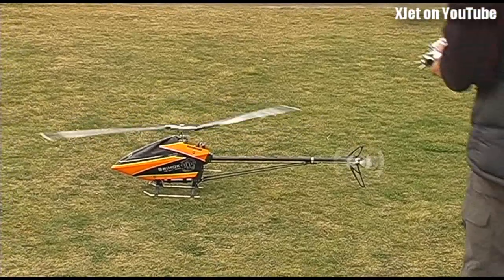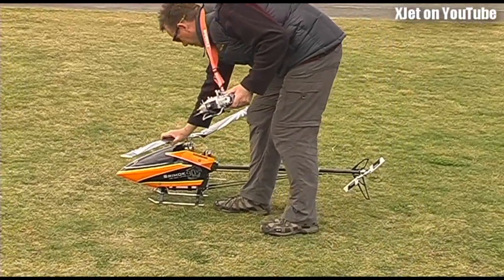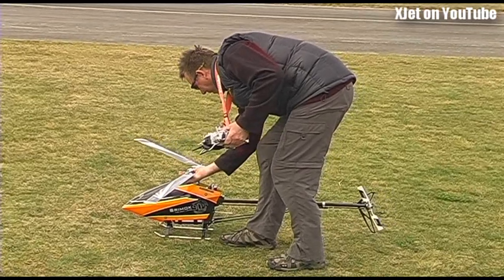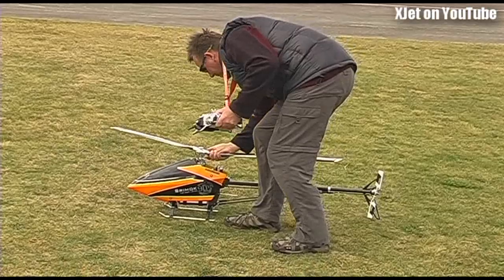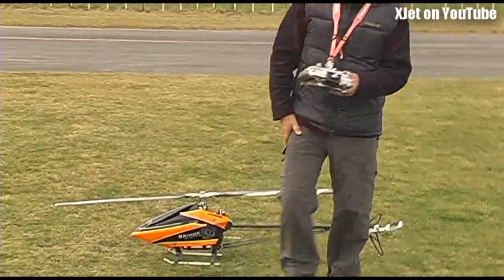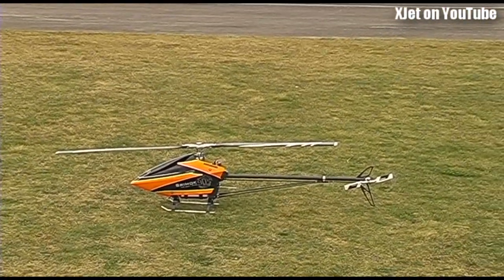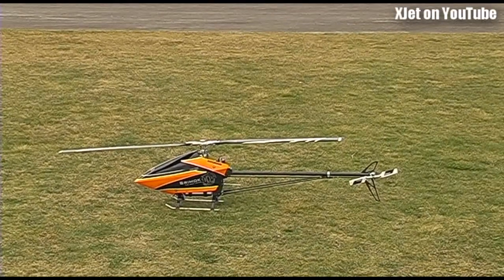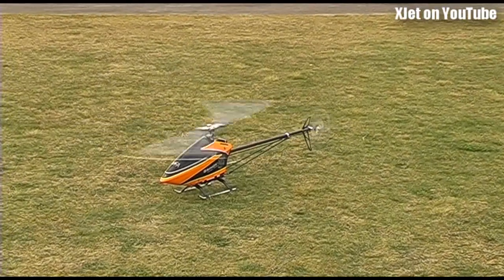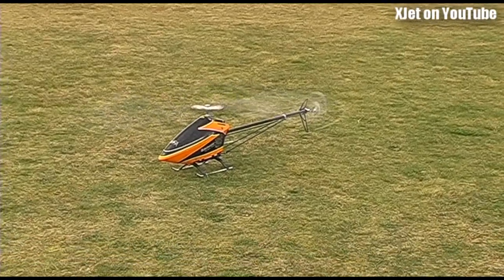I think I've broken those blades out. Doesn't it have soft start? What happened to the soft start, man? That is soft start — too much power. Do you ever have trouble with vibes until it sorts itself out? Yeah. I don't need to go to super soft start. Let's try that again. Did it again.